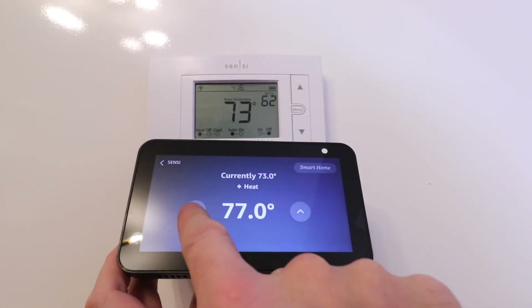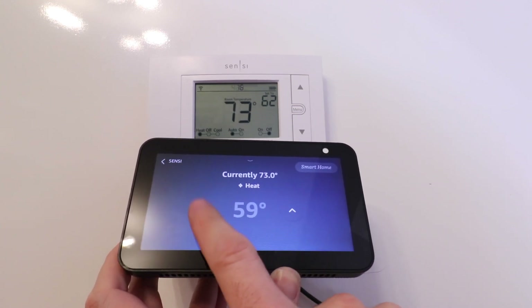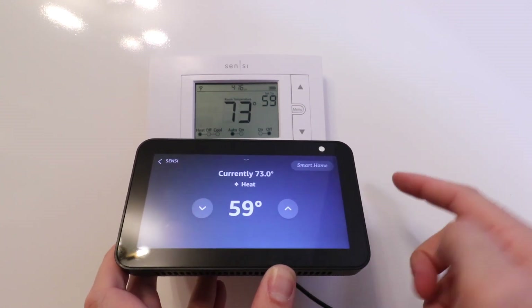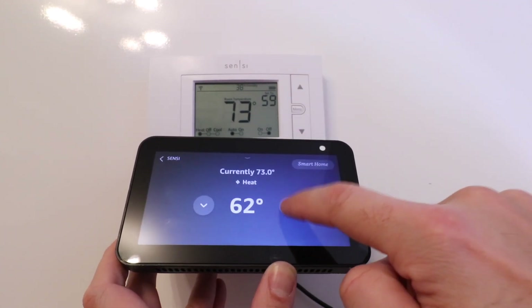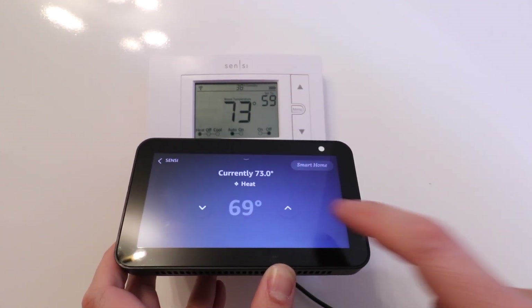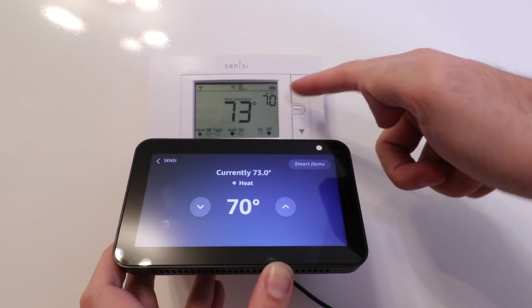You can also display the temperature on an Echo device with a screen, like the Echo Show 5 or the Echo Show 8. You can see I can change the temperature right there on the screen as well. Let's change it again — and we can see it updated.